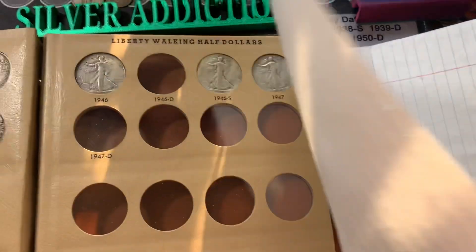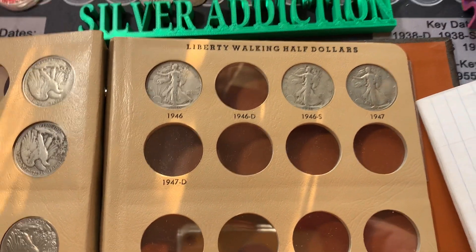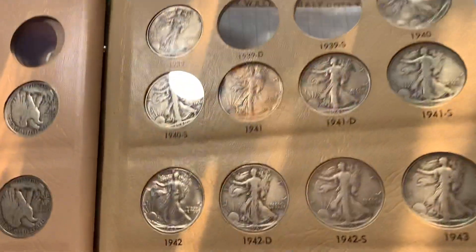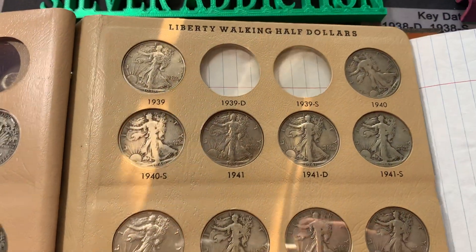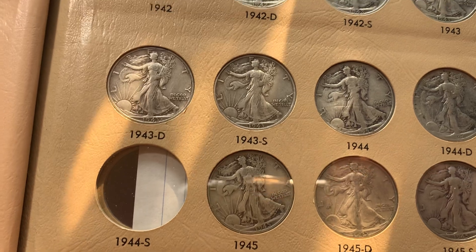Might as well go ahead and take a look at the rest of it. Still need two for the last page. We need three for this page — the 39 D and S, as well as the 44 S.